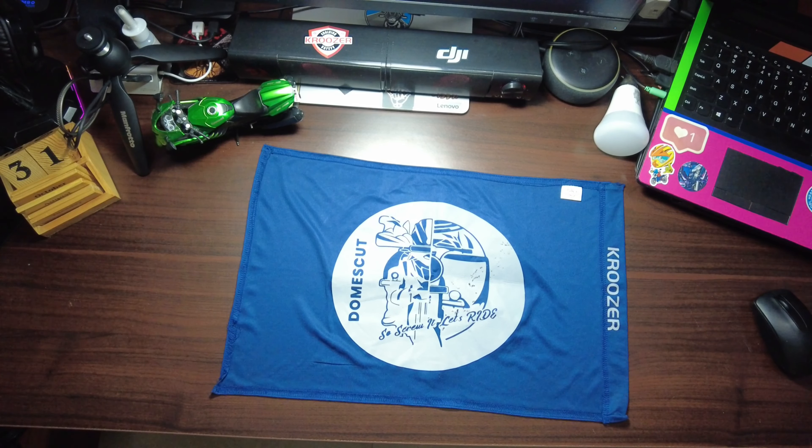Without any further ado, I'll first tell you what products are required for an amazing moto vlog helmet setup. Watch till the end so that you get the full picture.